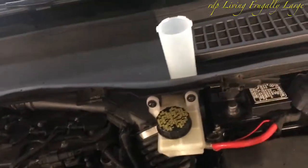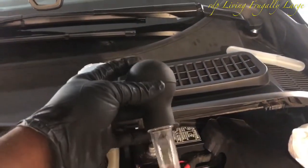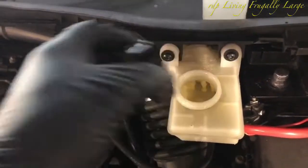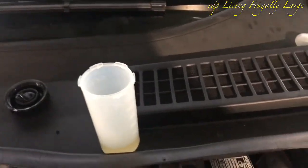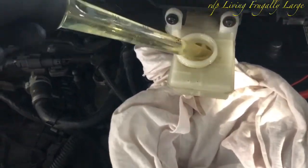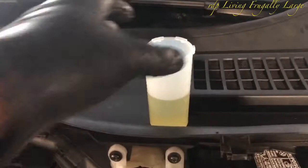Before we start the process, we need to remove brake fluid from the brake fluid reservoir. I have a 22 milliliter graduated dropper. Let's go ahead and open the brake fluid reservoir and get some brake fluid out. Making sure we don't drop any brake fluid on any part of the car — for that purpose we put a piece of towel underneath and carefully remove it. This is how much brake fluid we removed from the brake fluid reservoir.